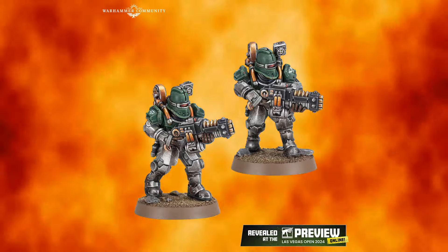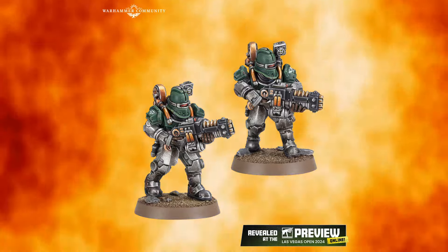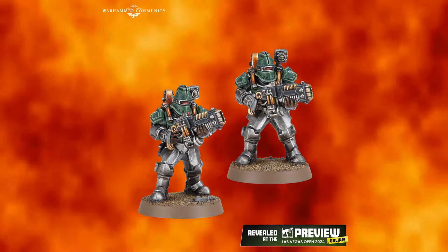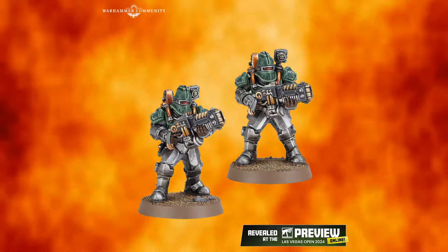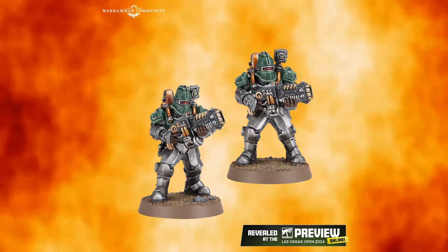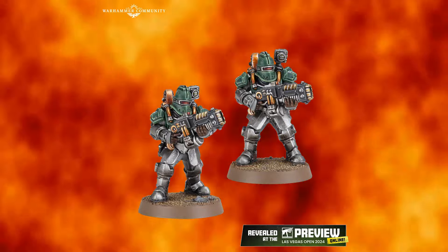The axes, for those who were Solar Aux players in 1.0 or played against them, were a pretty popular choice against marines — just a mountain of AP2 attacks you could unleash. Your guys aren't going to be death stars, but you had a viable option to counter-charge into Legion players. Overall I like these models as well.